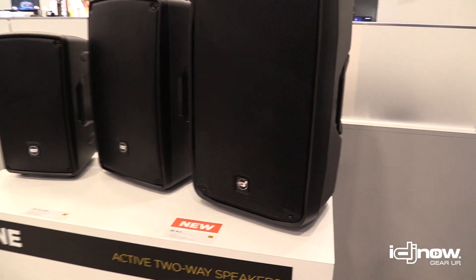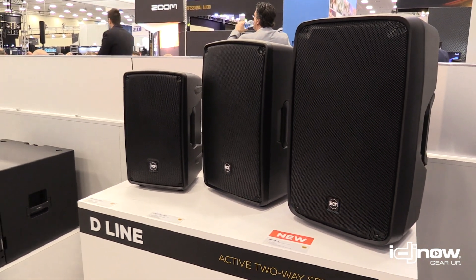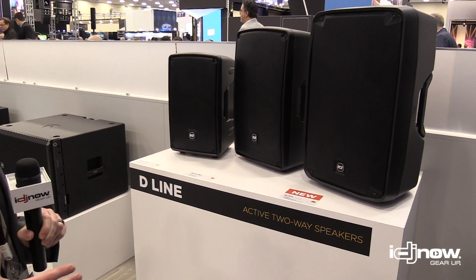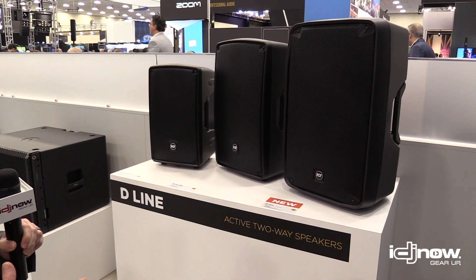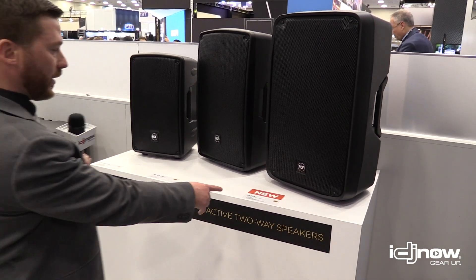Continuing our HD line — we've had the HD 10, we've had the HD 12, we had the HD 32. These are 10 and 12-inch low-frequency drivers. We wanted to go bigger even still, so now we have the 15-inch low-frequency driver on our HD 15A.